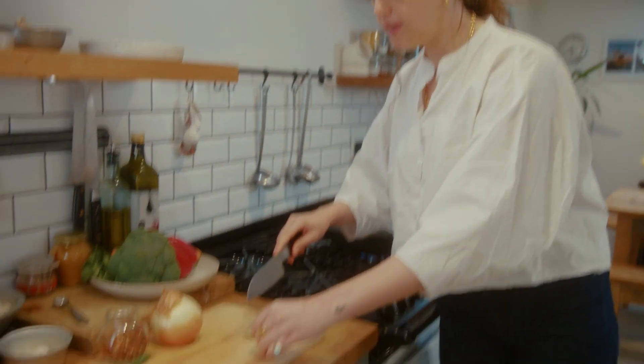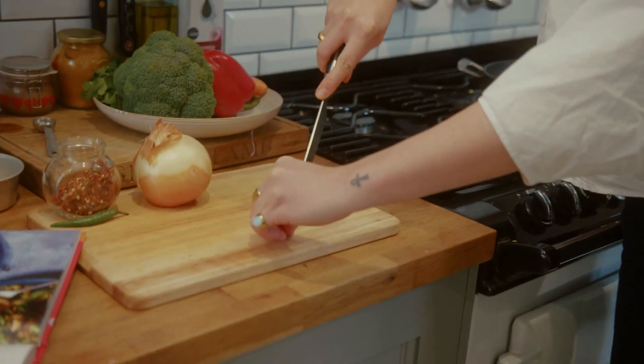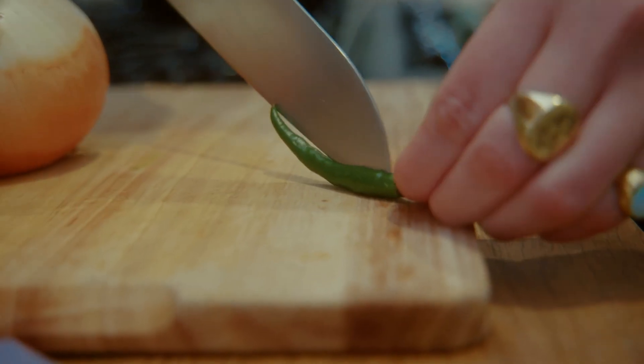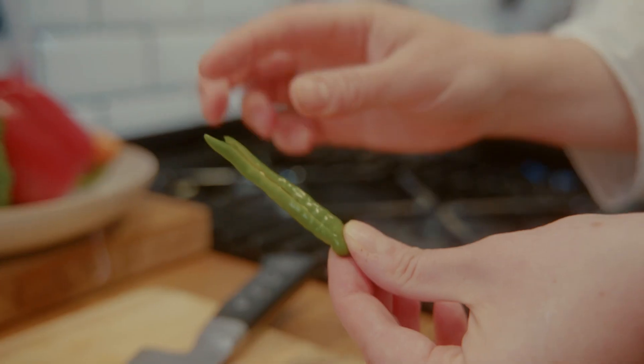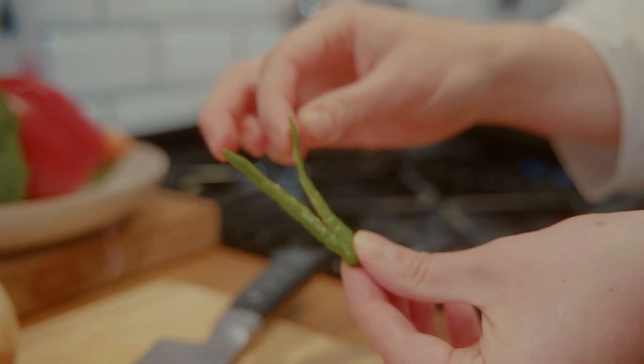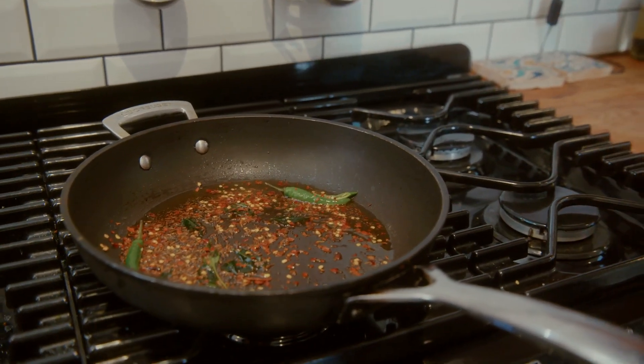Now the curry leaves are turning delicious and crispy, I'm going to go in with two green chillies — I mainly want these for the flavour rather than the heat. I'm just going to slip them down the middle so the seeds aren't agitated, keeping it nice and mild. The last spice I'm adding is some dry red chilli flakes, which bring a bit more heat and a slightly different flavour profile — they're nuttier and sweeter and so good when fried in oil like this.